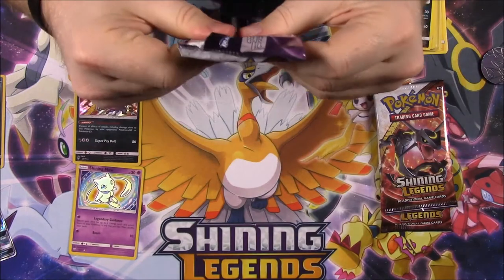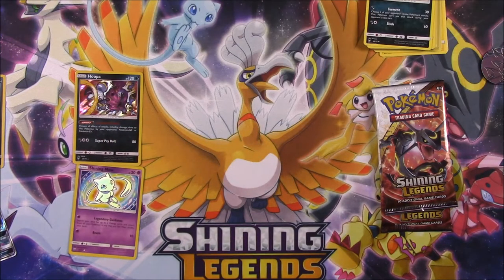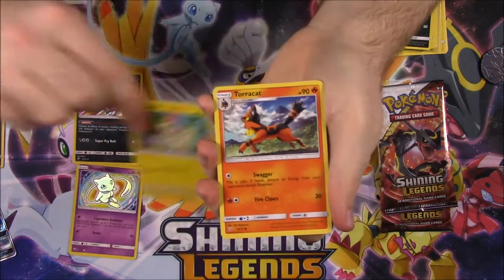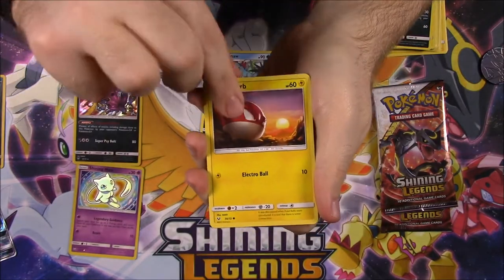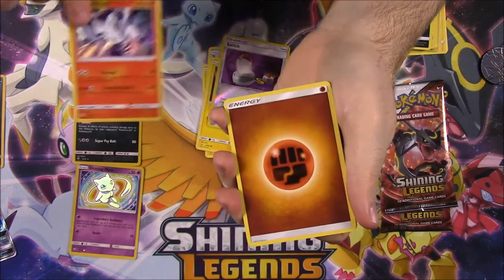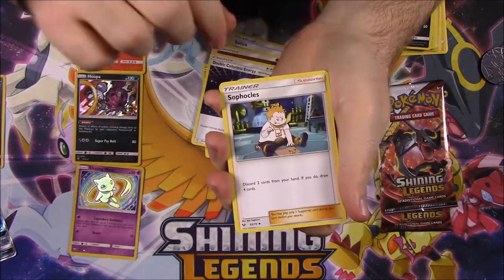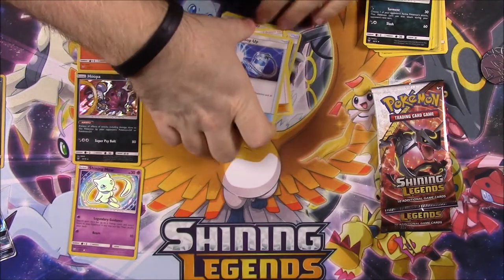Then next up we have Mewtwo — sorry. My gosh, these packs. They must not really want you opening them or something. So first up we have a Plusle, a Turtonator, Scraggy, Croconaw, Voltorb, a Switch Trainer Reverse Holo, and a Reshiram, which again I have that already. You got Fighting Energy, Double Colorless Energy, Sophocles Trainer, and Super Scoop Up. So we got a lot of trainers in that pack, it's kind of weird.